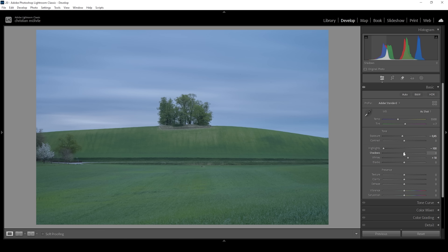I'm also going to bring down the shadows, just giving the dark area some more punch. And I think I'm also going to bring down the blacks as well. That's looking good.